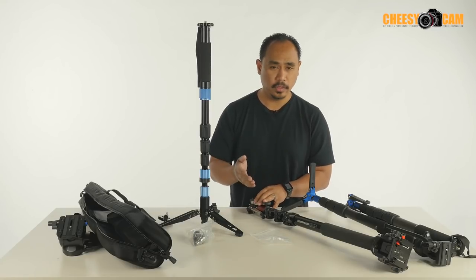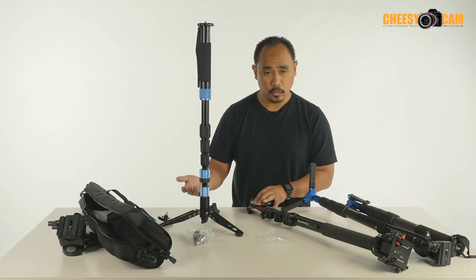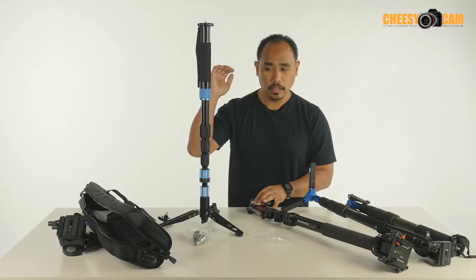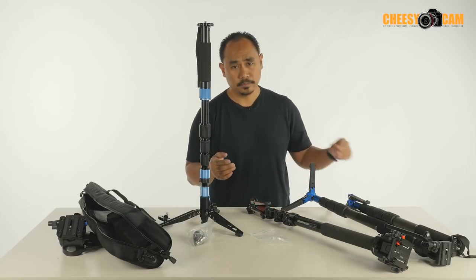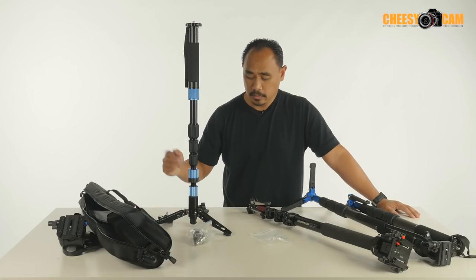If you have a video head already, go for one of these — $160 is a no-brainer. And if you need something that's a little more lightweight, more compact, and extends to taller heights, they do have different models, so check that out. If you have any questions about this stuff, check it out on the blog, CheesyCam.com — I'll have links below this video of where to find this or at the website.